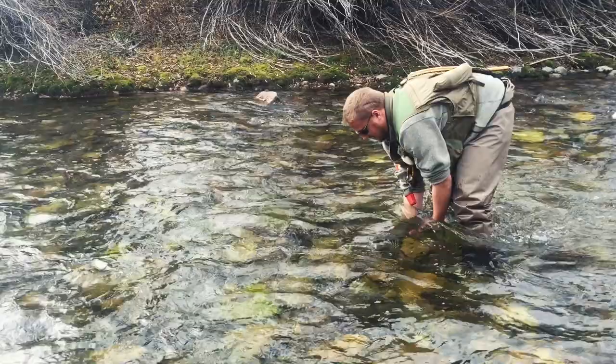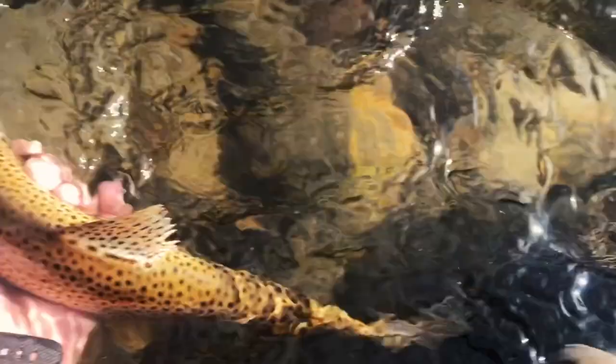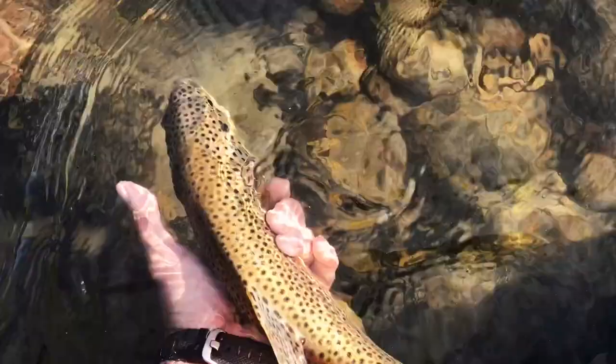Most of the time the trout will let you know when it's ready to go. But if it's just hanging around, it probably needs to catch its breath. Let it relax for a little bit, give it a gentle touch on the tail, and most likely it'll be on its way.